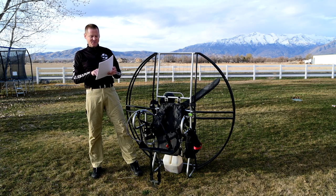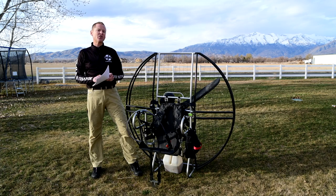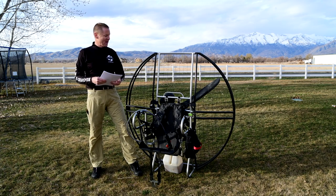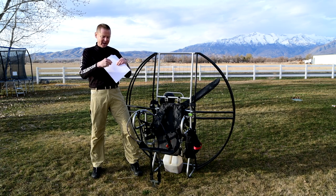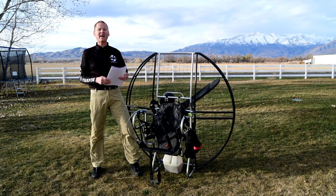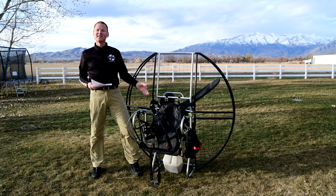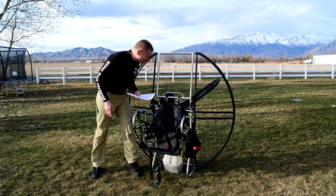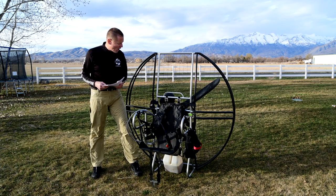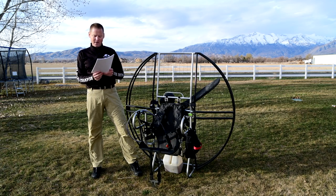Starter wires are tie wrapped to the starter in an S pattern for maximum reliability, as they tend to vibrate off without a specific mounting technique. This is for electric start units. One wire you intentionally don't cut to the perfect length is the one on the starter motor — you put an S in it so it has ability to move and you don't end up with failures at that little point. It's all these little things you'd never think about that we've spent countless hours to perfect over a lifetime of experience on the flat top. Starter wires are also heat shrinked with glue heat shrink for optimal durability, which is really waterproof and makes a much better connection.